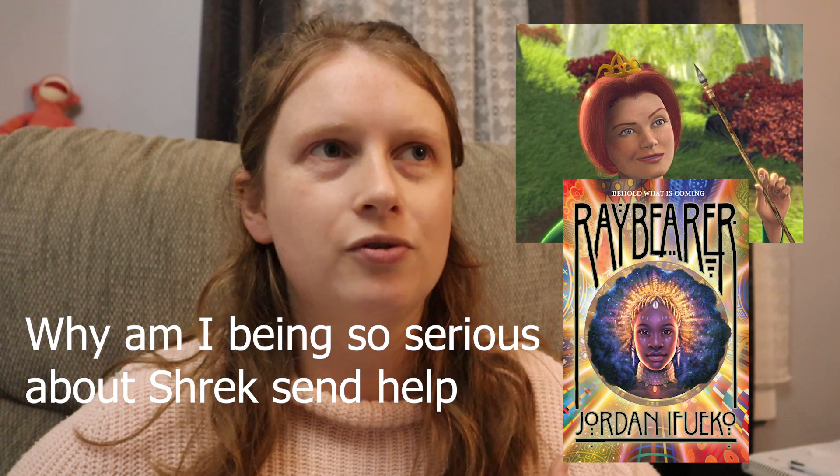Ayame and Donkey are both comic relief characters that don't shut the fuck up — what more do you want? Obviously Ayame is a massive herb, which Donkey really isn't, although Donkey did hook up with a Dragon. For Fiona, I'm casting Tarasai from Raybearer — obviously aging her up because she's a teen in those books. She reminds me of Fiona: she grew up isolated, sees herself as a weapon, and she's strong and capable. Similarly, Fiona lived very isolated, learned to defend herself, and is strong but also peaceful and sweet.